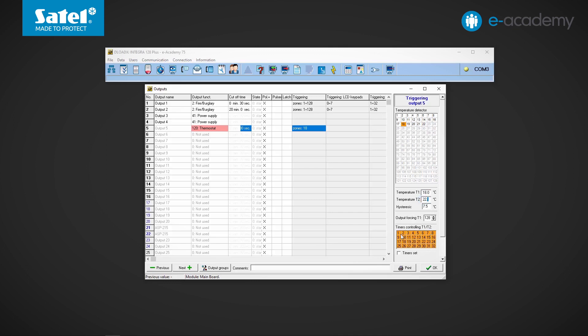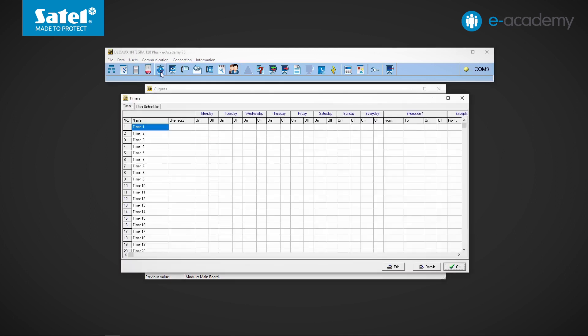We move on to the timer settings. At timer number one in the everyday column, we enter the time at which the timer will switch on and off. During the period when the first timer is active, i.e. during the day, heating will be controlled using the temperature T2 threshold. At night, when the timer is inactive, the temperature T1 threshold will be used.